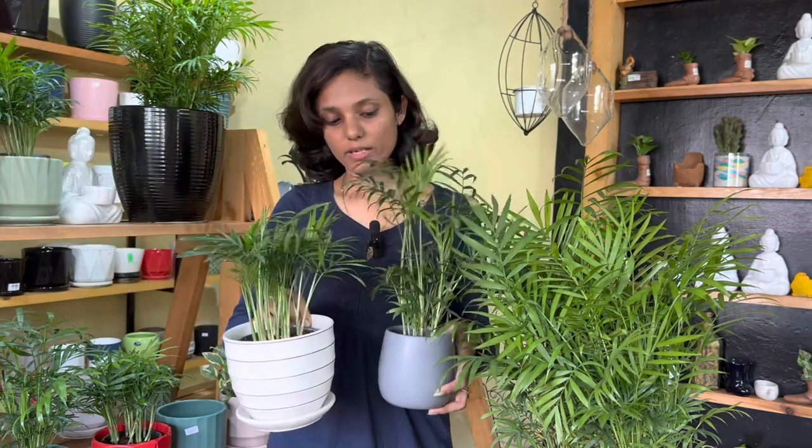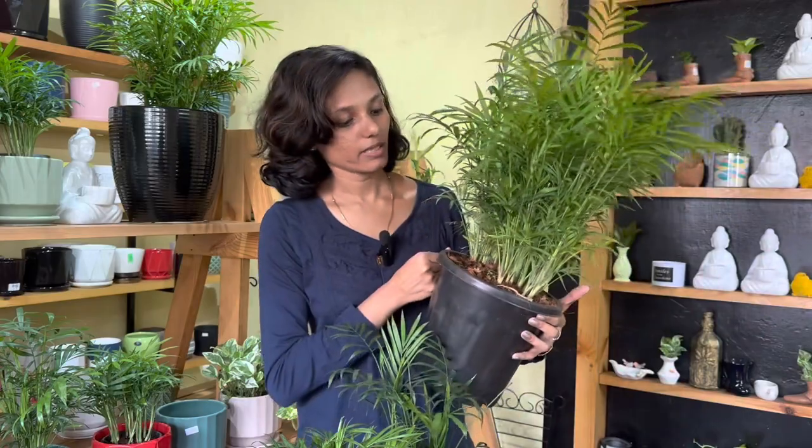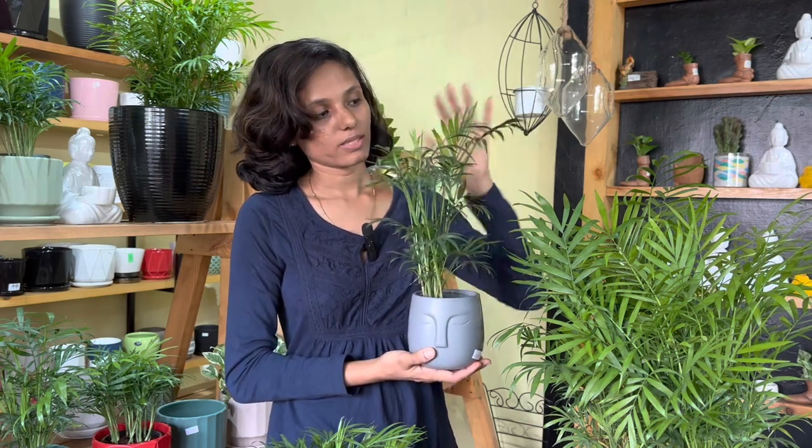We have two or three sizes available in this small size. We are available in the shop. There are many collections available on the table top. We also have a great gifting option here. This is an air-purifying plant.